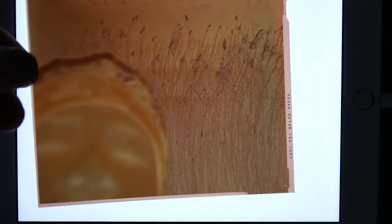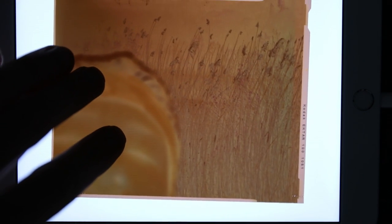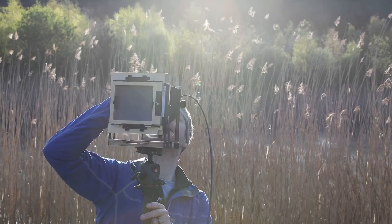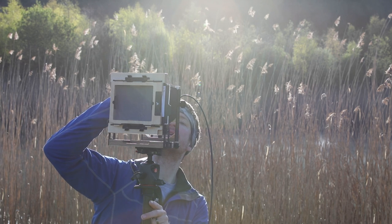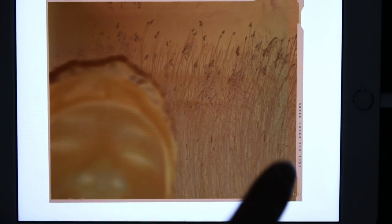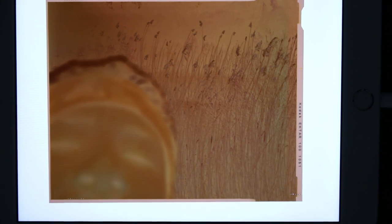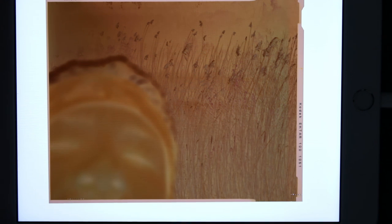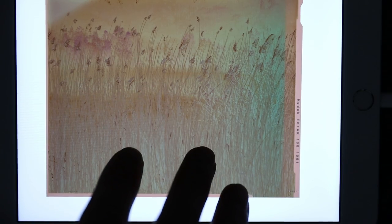This is the second sheet of Ektar — I accidentally exposed this whilst fiddling with the lens, so you can see my face there looking at the lens. Interestingly you can also see that same line down the side. I've never loaded film into a film holder before so I was expecting some mistakes, but having the same issue twice suggests it could be something else.